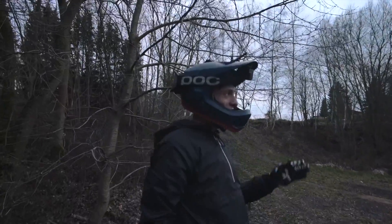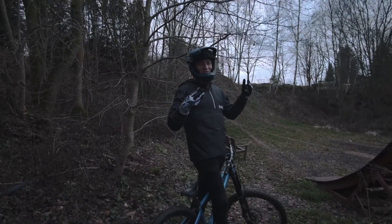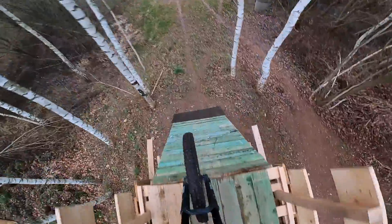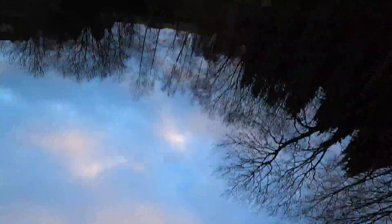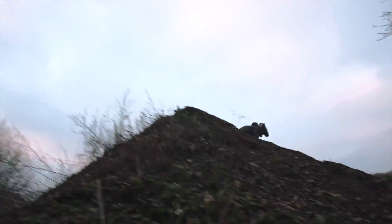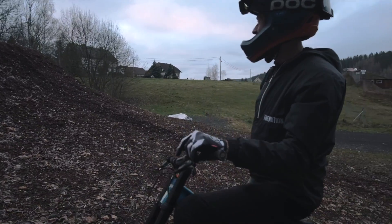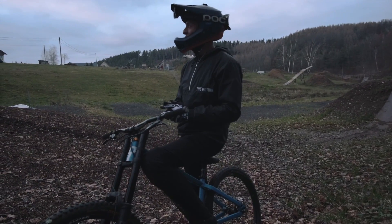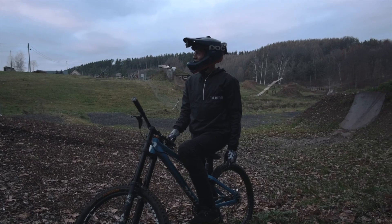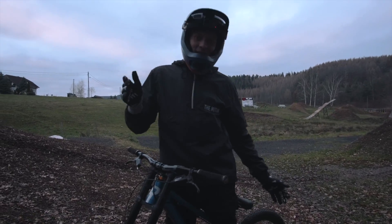Jetzt ist es soweit — mein Tagesziel für heute war das Teil auf einem großen Sprung zu flippen. Ich habe ja das andere Bike schon aus dem Skatepark rausgeflippt, aber hier ist nochmal eine andere Nummer, ist auf jeden Fall größer. Es ging echt so gut — es war fast wie auf einem normalen Fahrrad. Also setzen wir noch einen drauf: wir machen als finalen Move für heute Flip No-Hand auf dem Downhill Dirt Jump Bike Mod. Es geht echt so geil, es macht echt Bock. Wenn ihr mal Bock drauf habt und euch langweilig ist, probiert es mal aus.